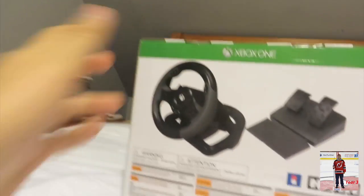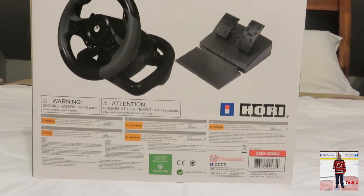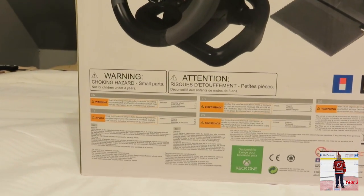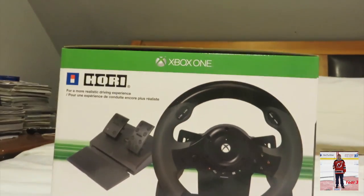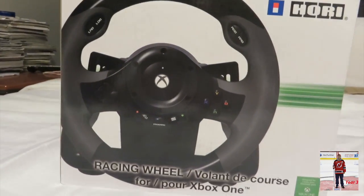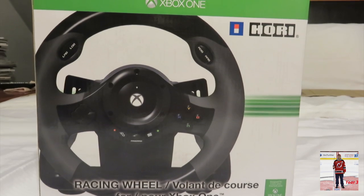That's another picture of it. Nothing really exciting there other than there's a warning for choking for small parts. Here it just says 'for a more realistic driving experience.' And we go around and it's the same thing again. So let's just open the box and see what's in it.